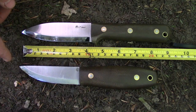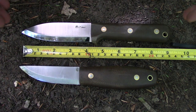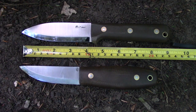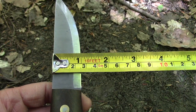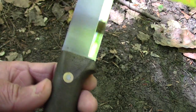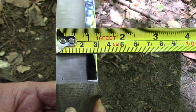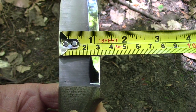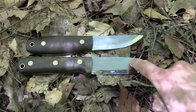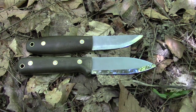The Legume Bush Knife has an overall length of 8 inches, while the L.T. Wright Genesis has an overall length of 9 inches. The widest part of the Legume Bush Knife is 1 inch wide, and the widest part of the Genesis blade is just a bit over 1 inch. The Legume Bush Knife is made of O1 tool steel, and the L.T. Wright Genesis is made of A2 tool steel.